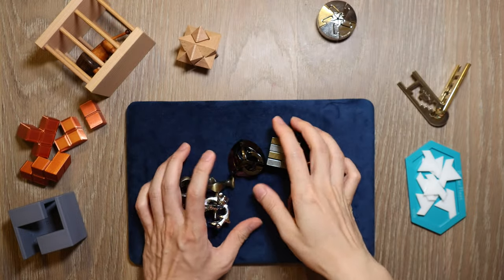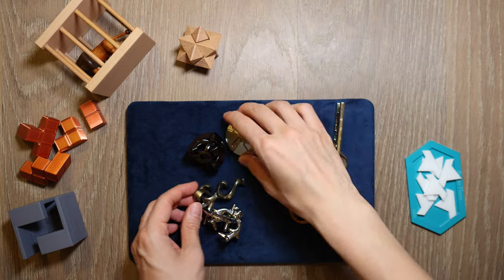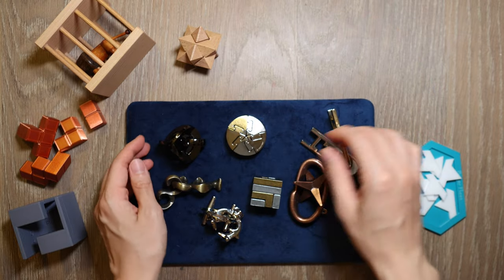Crash course to mechanical puzzles, so to speak. This is going to be a fun one. Let's get into it, shall we?